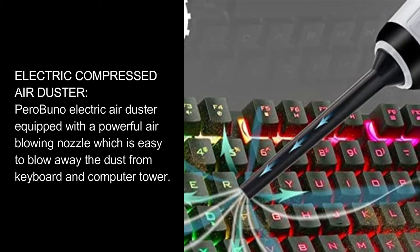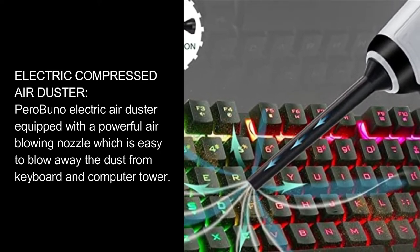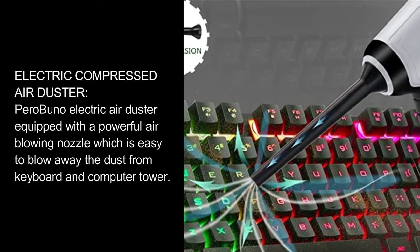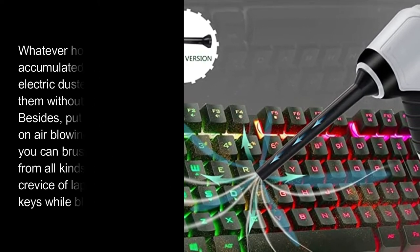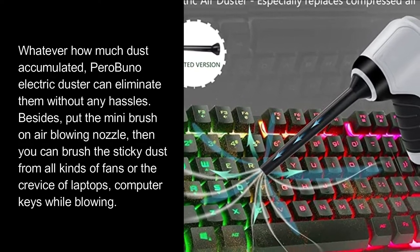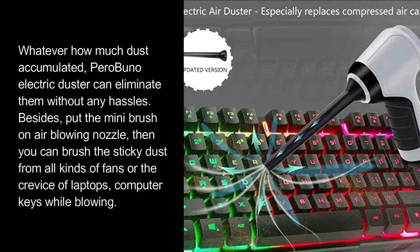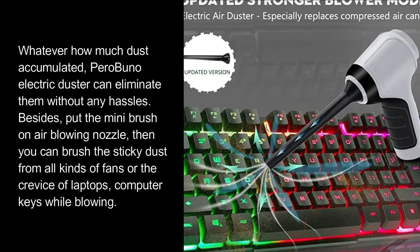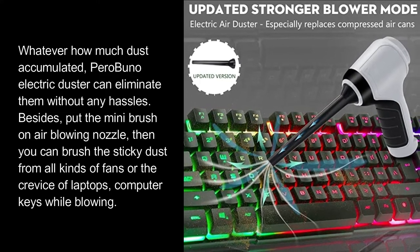Electric Compressed Air Duster. Parabunel Electric Air Duster is equipped with a powerful air-blowing nozzle, which easily blows away dust from keyboard and computer tower. Whatever how much dust has accumulated, Parabunel Electric Duster can eliminate it without any hassles. Besides, put the mini brush on the air-blowing nozzle, then you can brush sticky dust from all kinds of fans or the crevice of laptops and computer keys while blowing.